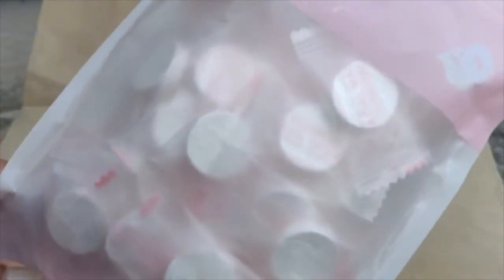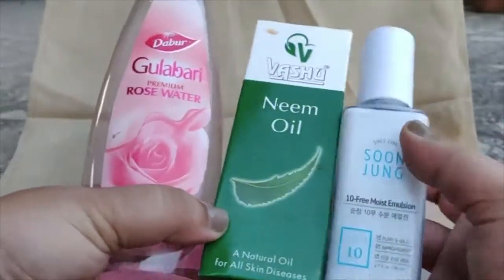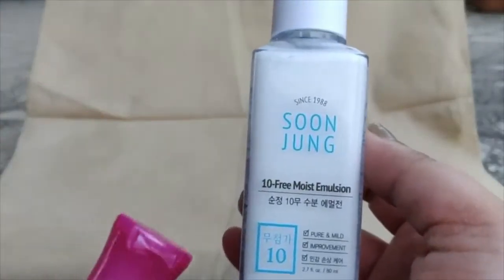Hey guys, so today I'm going to show you a follow-up from my previous post on how to make these DIY facial masks — what it looks like, or you could call it a tablet. I'm going to be creating the essence with these products: the rose water, the neem oil, and Soon Jung emulsion. Here we go.